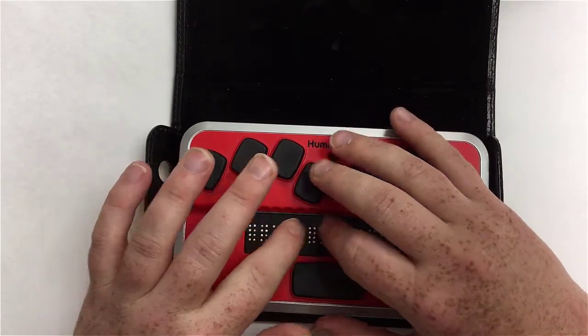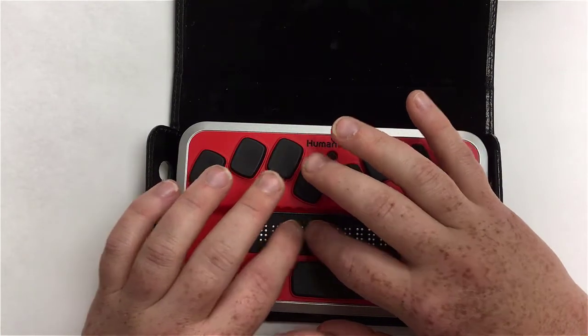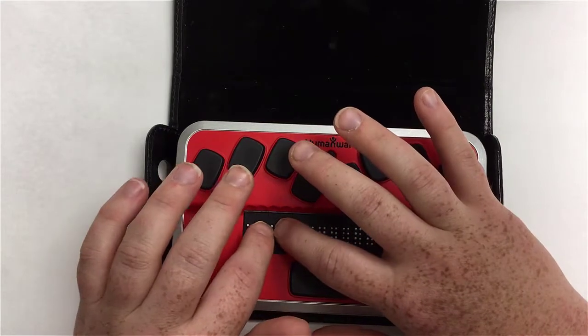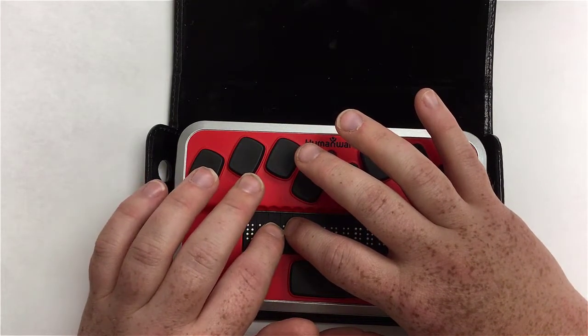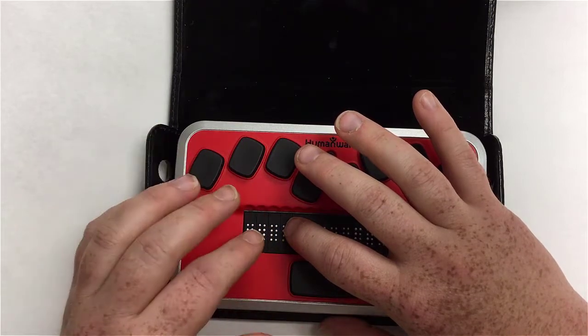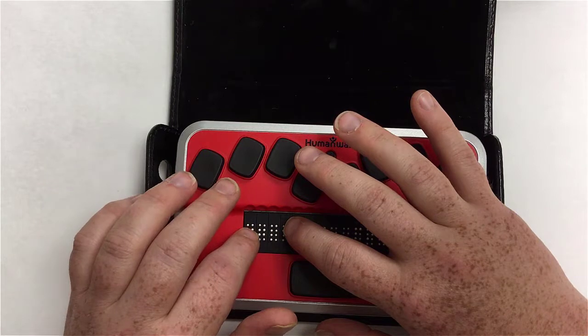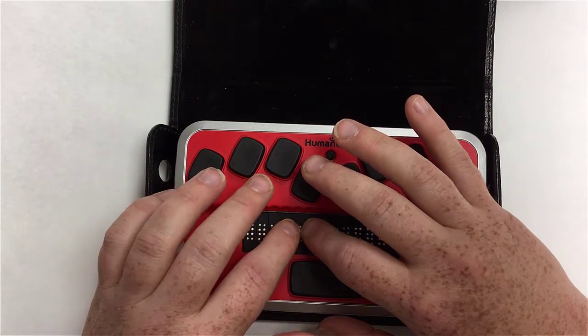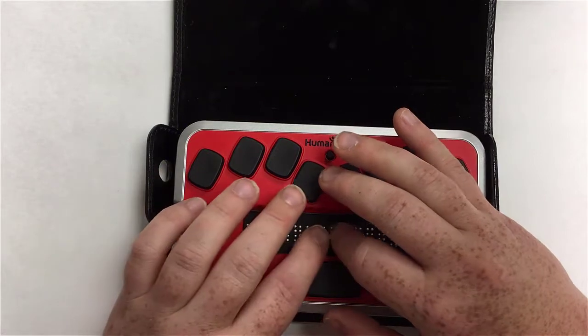It says 'starting' right on the Braille screen, and it only stays there about three to five seconds. Then you are redirected to the clock, which is part of the menu area. That is how you turn it on. We'll talk a little bit about the clock later.